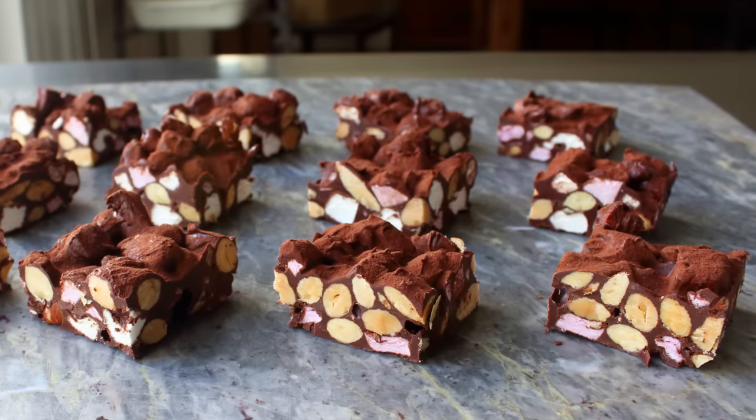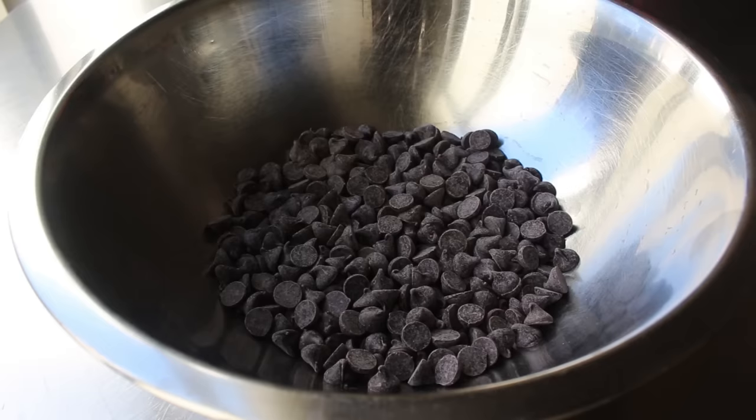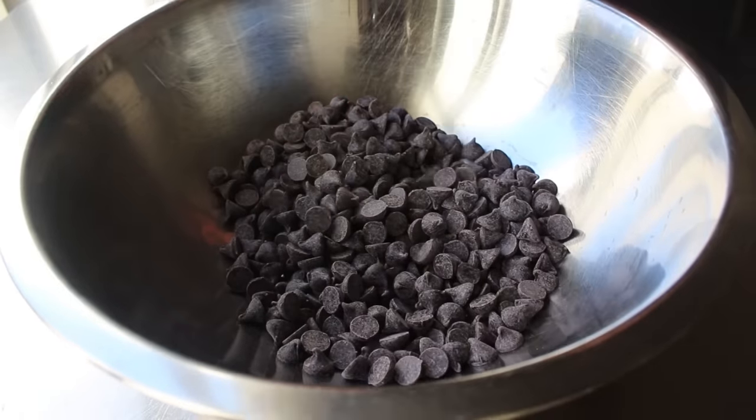This is super easy to make and would make for an absolutely wonderful edible gift for the upcoming holidays. Let's go ahead and get started with a bowl full of chocolate chips — and please do me a favor and use dark chocolate.